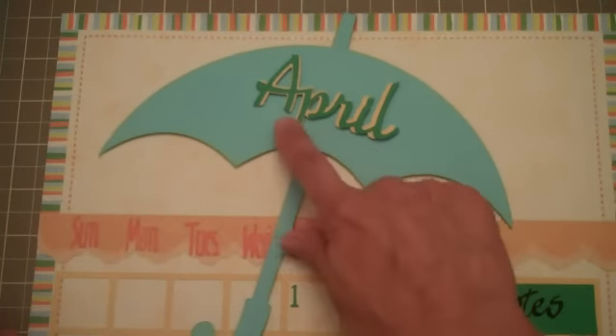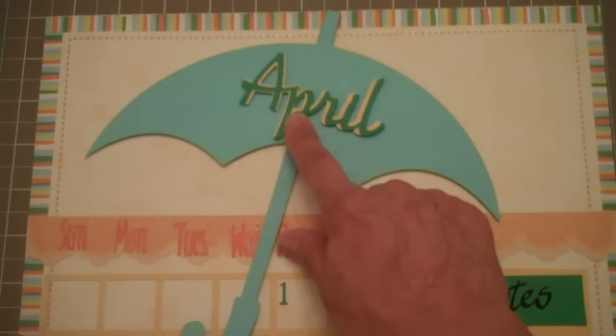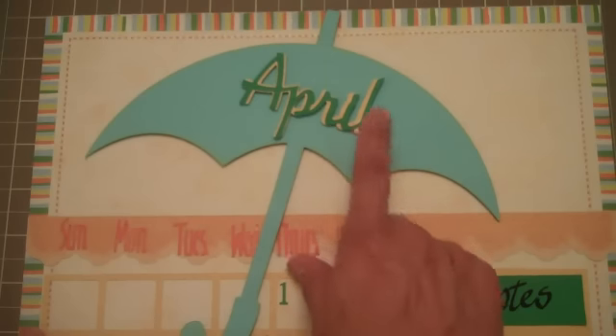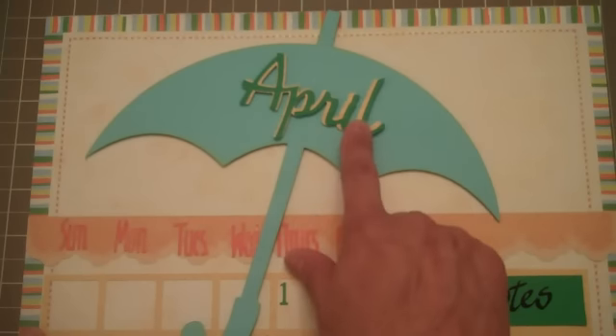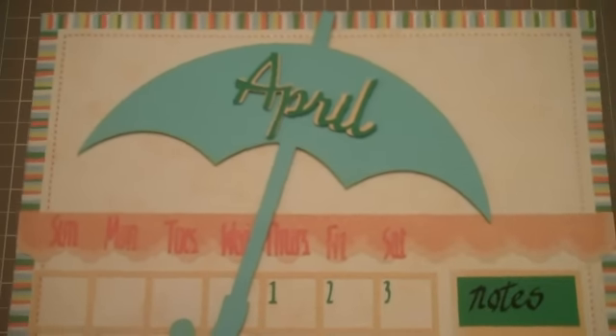When I cut the word April, I used the script feature at 2 inches and I also used the script shadow at 2 inches. I did put foam tape at the back of that also to give it a little bit of height.